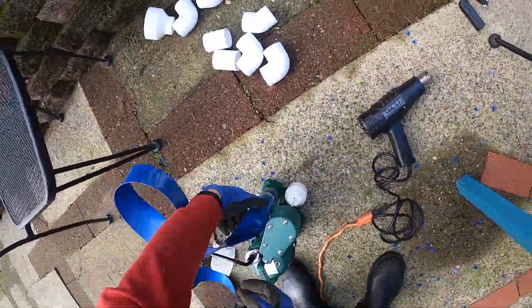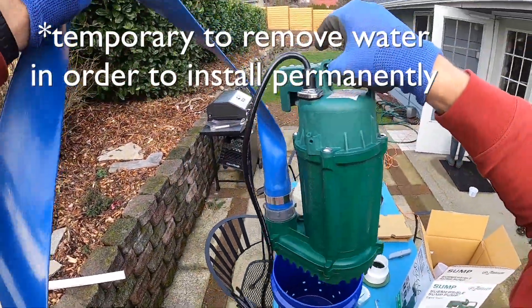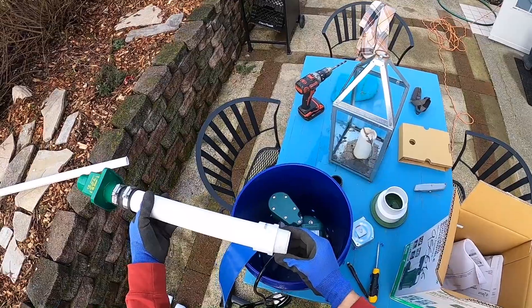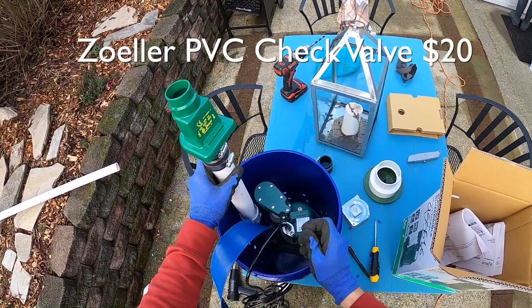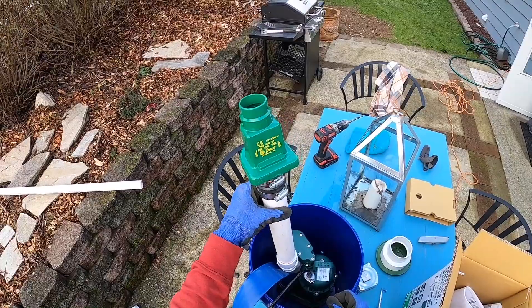This is just temporary to get the water out. Once you actually install it permanently, you need one of these — this is a check valve with a threaded fitting that screws into the sump pump. Then I'll hard pipe it with PVC out into the front yard where it slopes away from the house.